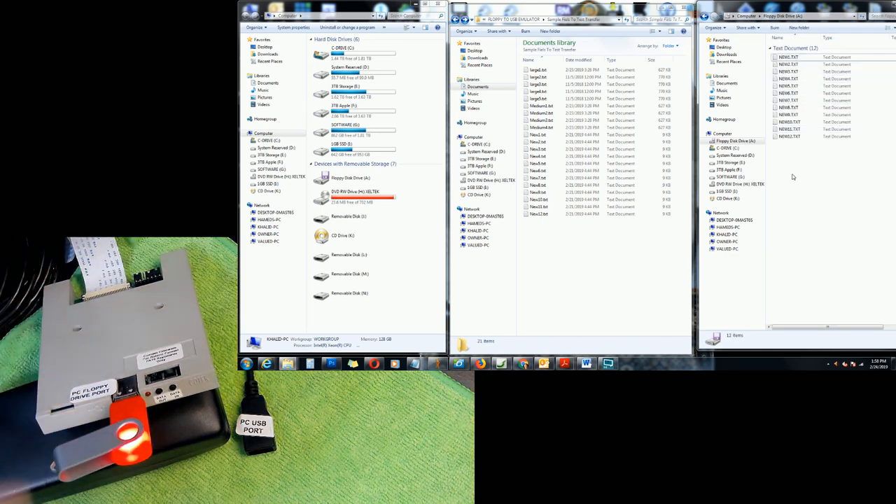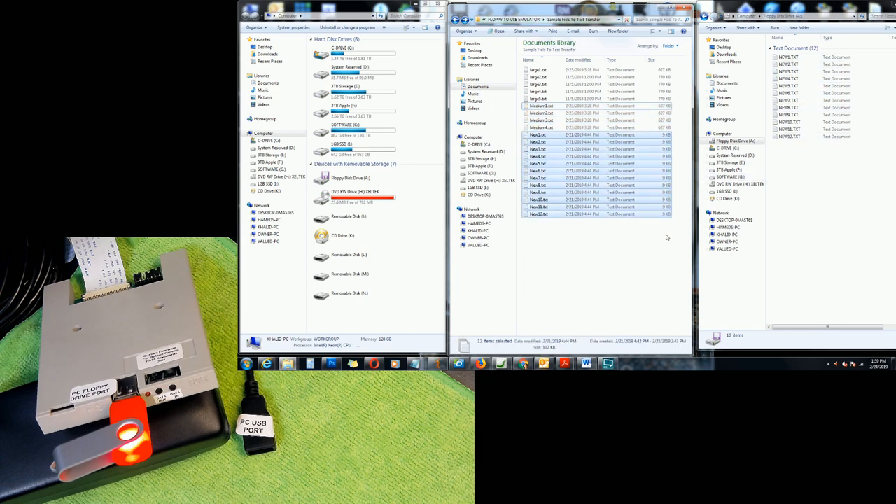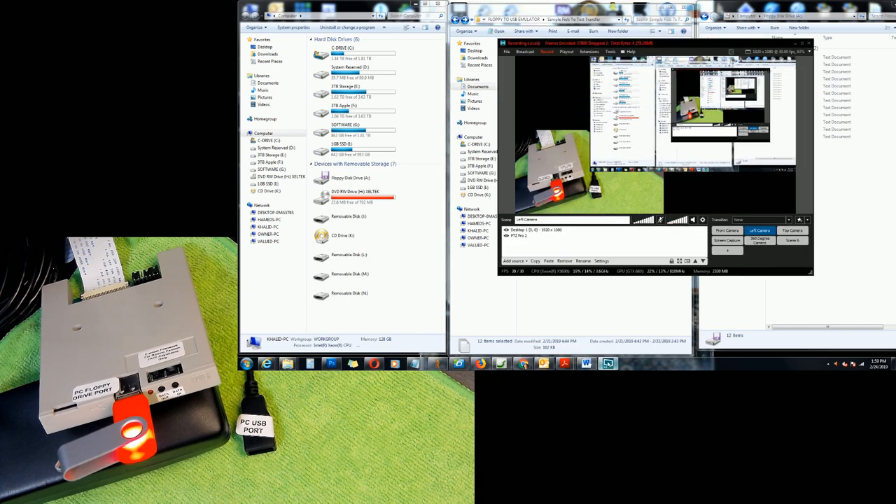Everything loaded again from the flash drive to the internal memory. I removed those bigger files to make the process faster — otherwise not all of them would have fit in the internal memory at once. Since these files are all nine kilobytes each, the combination of all of them will never exceed 720 kilobytes, so they all load at once. Otherwise you'd have to press Data In again and again, 720 kilobytes at a time. That's basically how you use this. If you have any questions please don't hesitate to ask, and please like and subscribe.